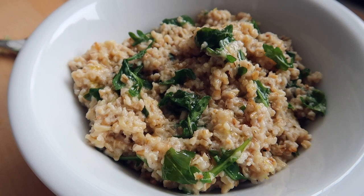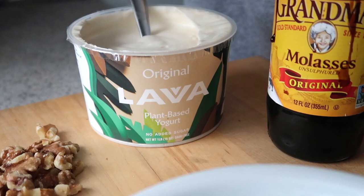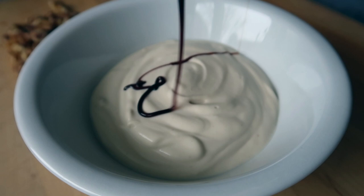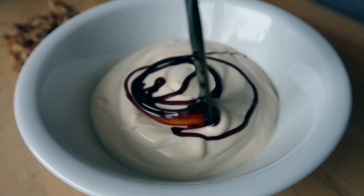The second option is a super simple yogurt parfait. I'm using a plant-based yogurt, but in the Mediterranean they traditionally use a full-fat dairy yogurt — just get your favorite kind. I recommend one that's unsweetened, and use your favorite sweetener as a drizzle. I'm using molasses and topping it with walnuts. Go ahead and put your yogurt in a bowl and add your drizzle of sweetener. I love molasses because it has tons of nutrients — it's actually really high in iron.